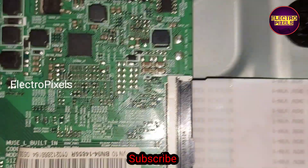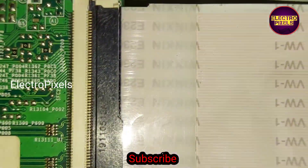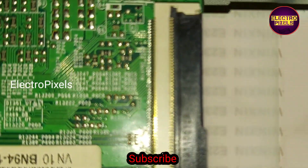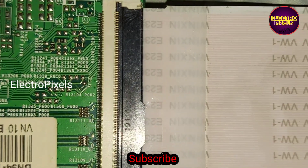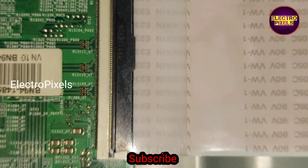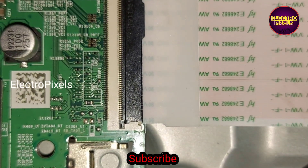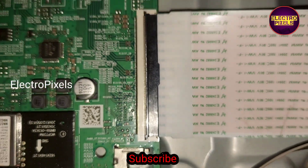See friends, these are the gate signal tracks from the right side FFC cable, and these are the gate signal tracks from the left side FFC cable.